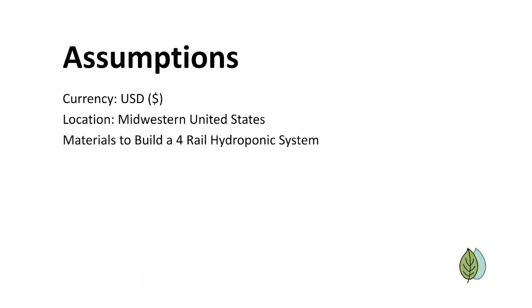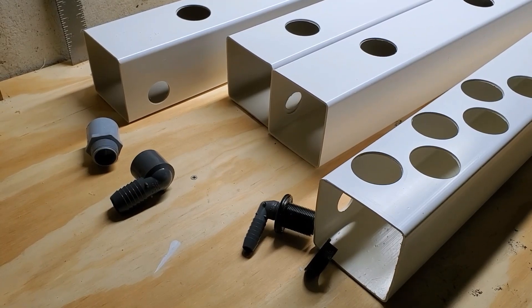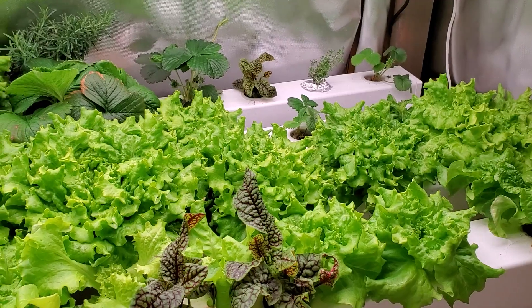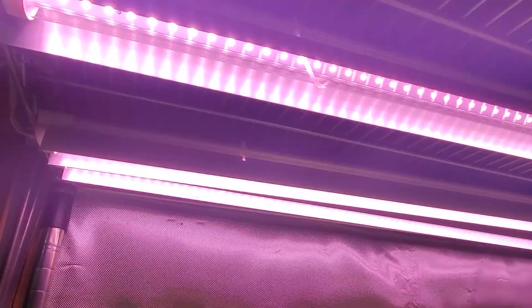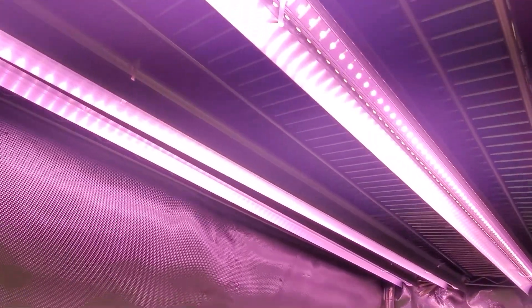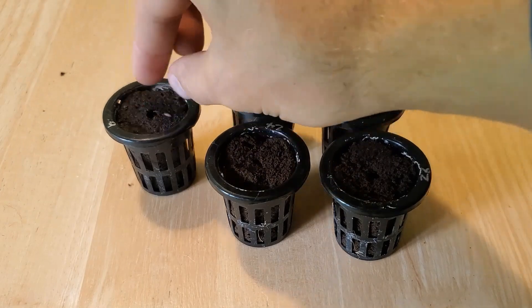Note that all the costs I use are in U.S. dollars and are based on prices in the Midwestern United States, so they may differ somewhat depending on where you live. Also, current prices for goods are volatile so I can't guarantee the prices you see will match what I show here. In a separate video I went over the ongoing cost of growing hydroponic lettuce, covering costs such as electricity, nutrients, and seeds, if you want to check that out. Okay, let's get started.